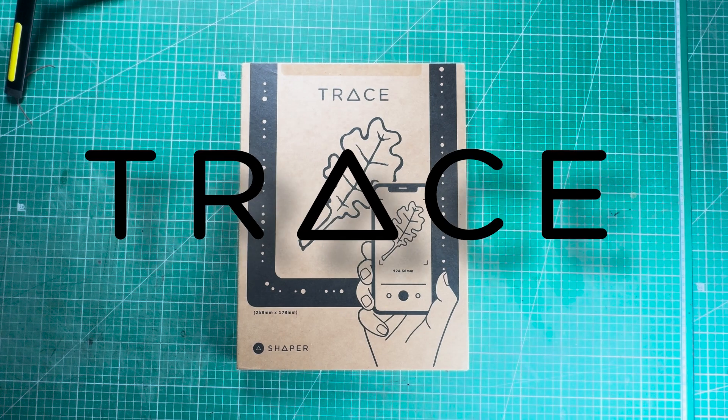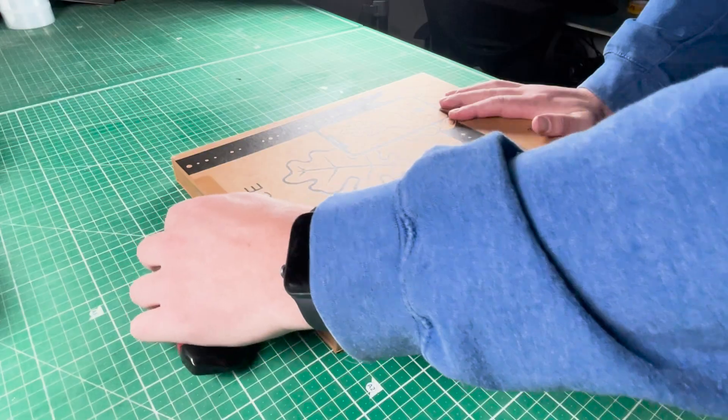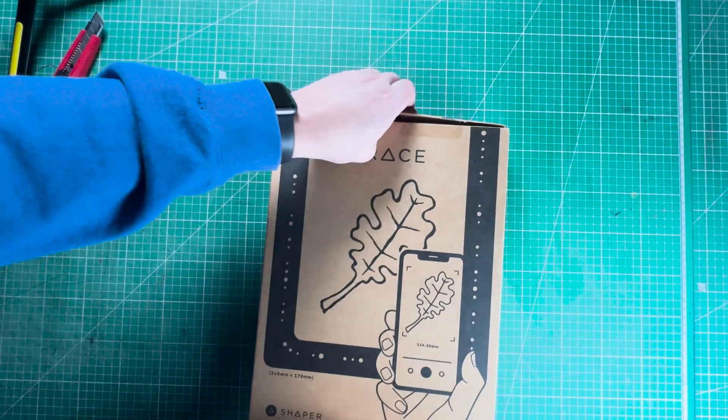The Image Trace comes in a very sleek, simple, monotone rigid box. It feels very sturdy, akin to a hardcover book. You can't open one of these boxes up without a trusty box cutter. Let's slide out the Trace and get a look at it.